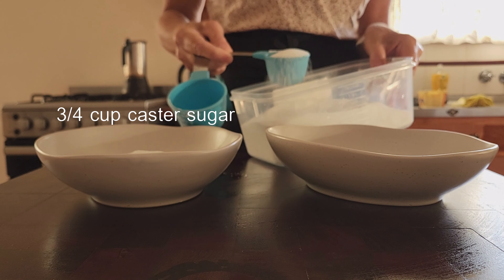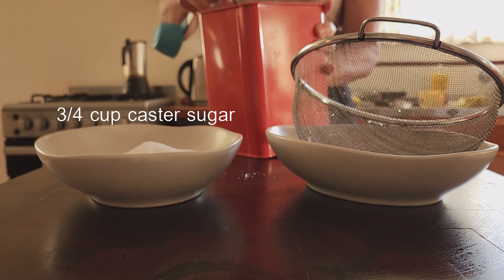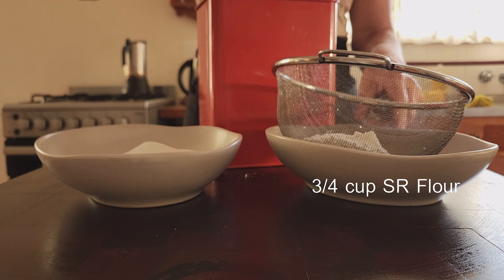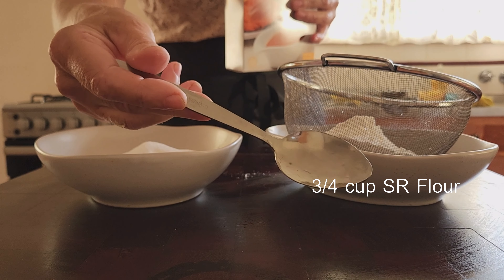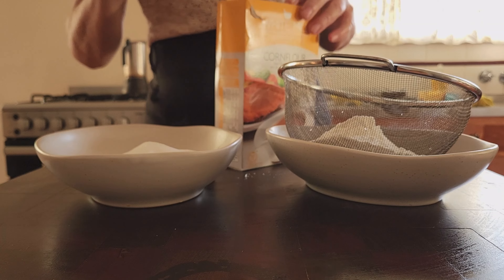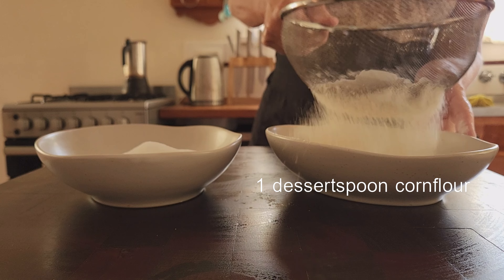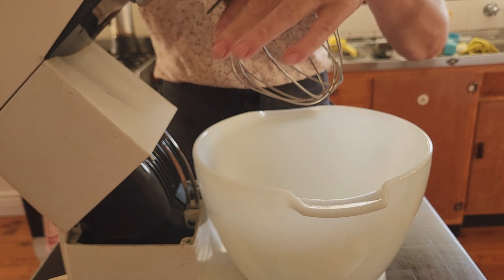Then I measure my dry ingredients. Three quarters of a cup of caster sugar or superfine sugar go into a bowl. Then I place a sifter over the other bowl and measure three quarters of a cup of self-raising flour, to which I add one dessert spoon of corn flour or cornstarch. You know a recipe is old when it measures in dessert spoons. I sift this into the bowl.